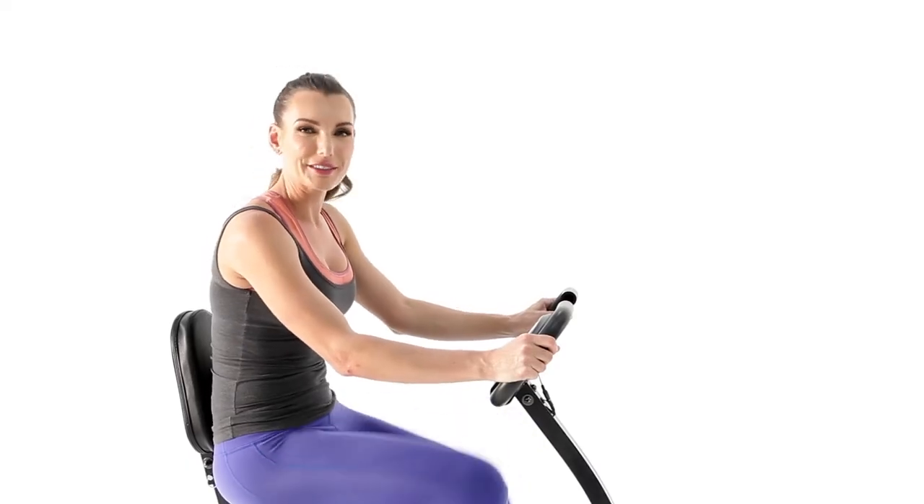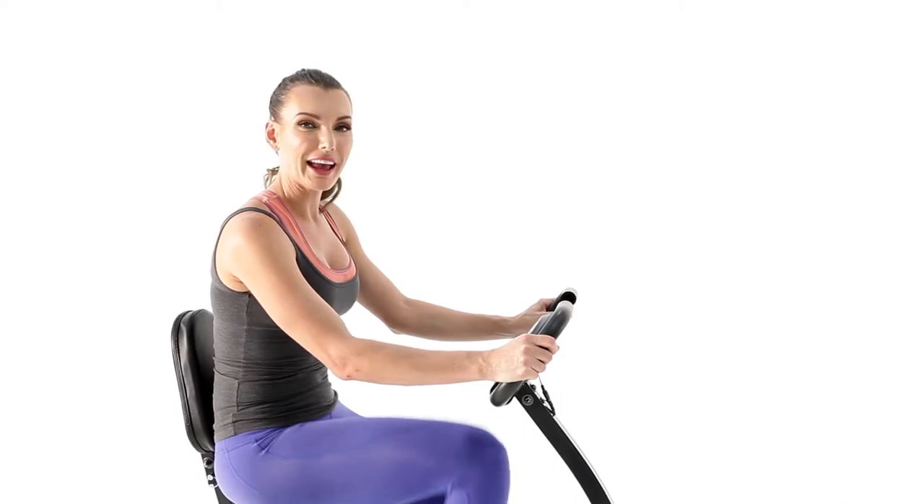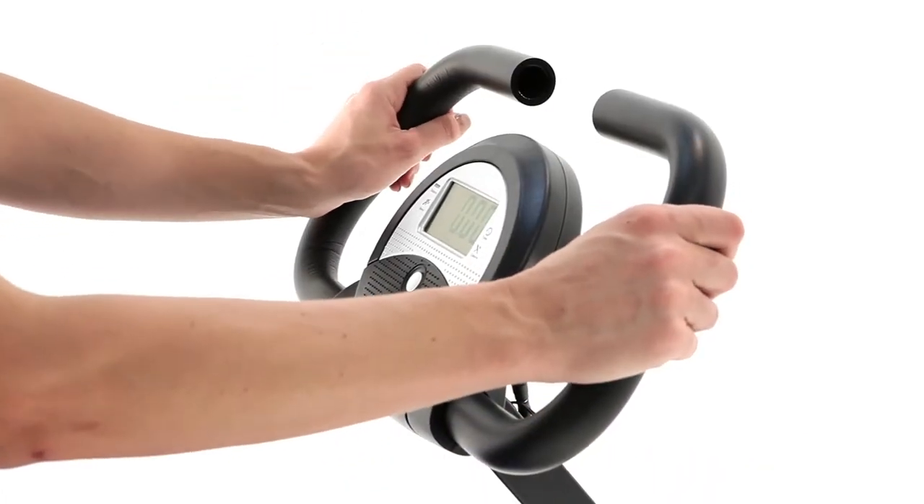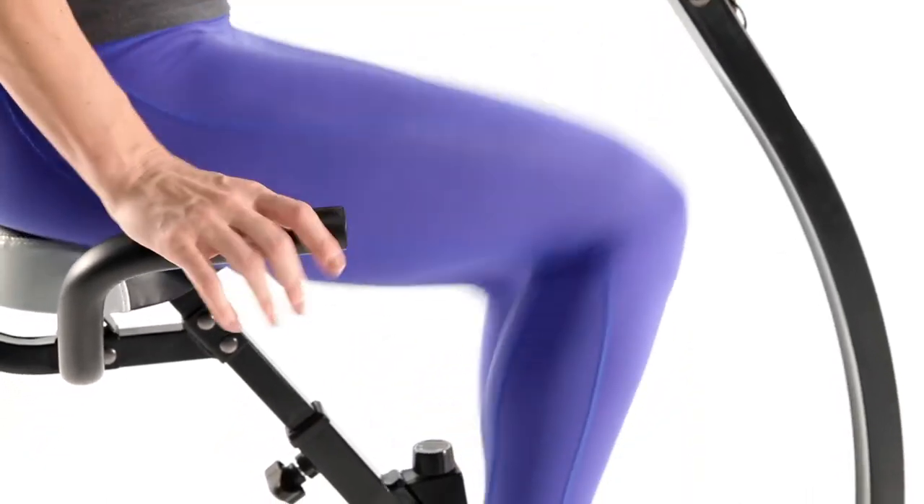Now that we're done, we can start pedaling. The soft-strip handles are another added level of comfort so that you can focus on your workout. Use the handles next to the panel if you decide to lean forward, or if you'd rather lean back, use the handles next to your seat.